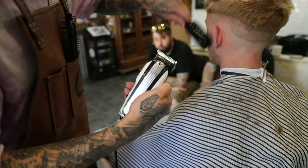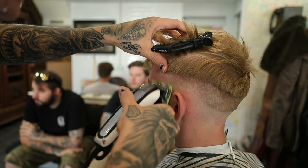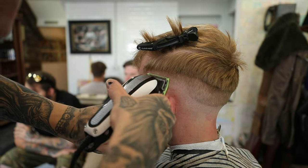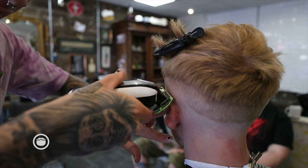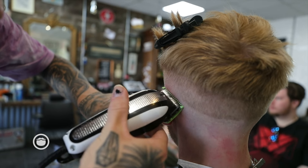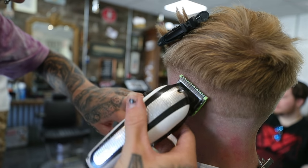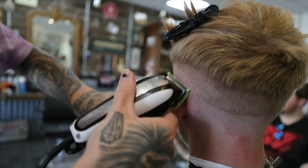Now go onto my 0.5 guard. I'm going to go underneath my one line and with this I'm literally just flicking the line. I'm not holding the clippers flat, I'm holding them at a little bit of an angle, just flicking. If I hold them flat, I'll probably end up making another line with my one, so I'm just flicking it — it makes it a bit softer.